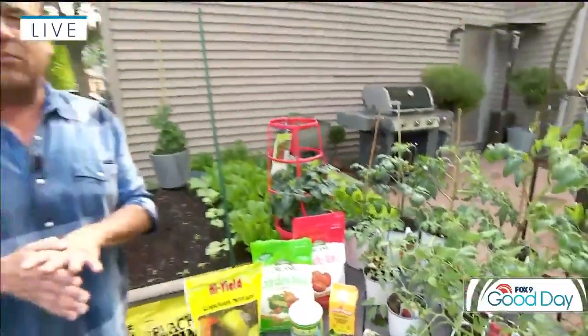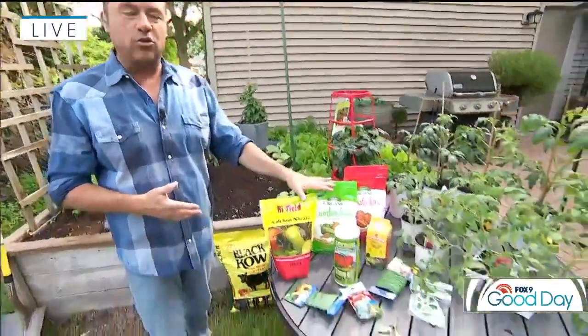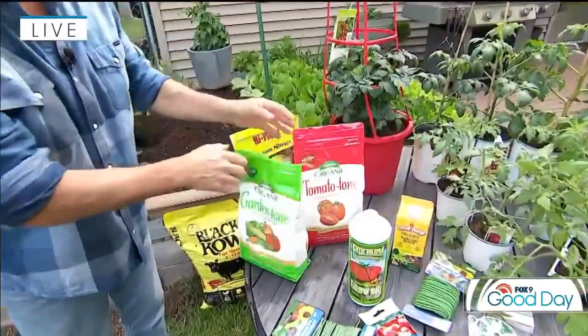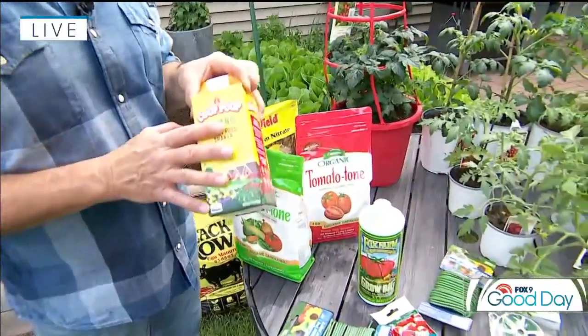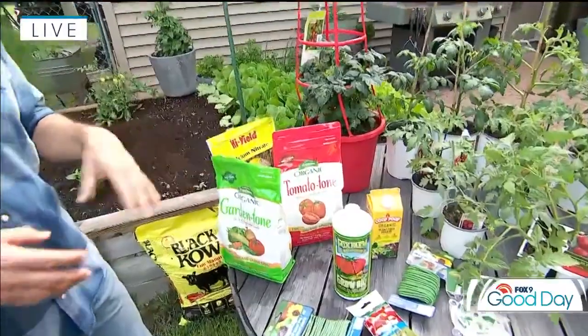The most important thing from there is soil, and you want to make sure you do your due diligence with soil preparation. I always mix in some well-rotted cow manure, some compost, and make sure that you have plenty of fertilizer — they are heavy feeders. It really doesn't matter as long as it's organic and great for veggies. I actually use this Coop Poop — it's a great pelletized farm manure that's really good for tomatoes and all your veggies.